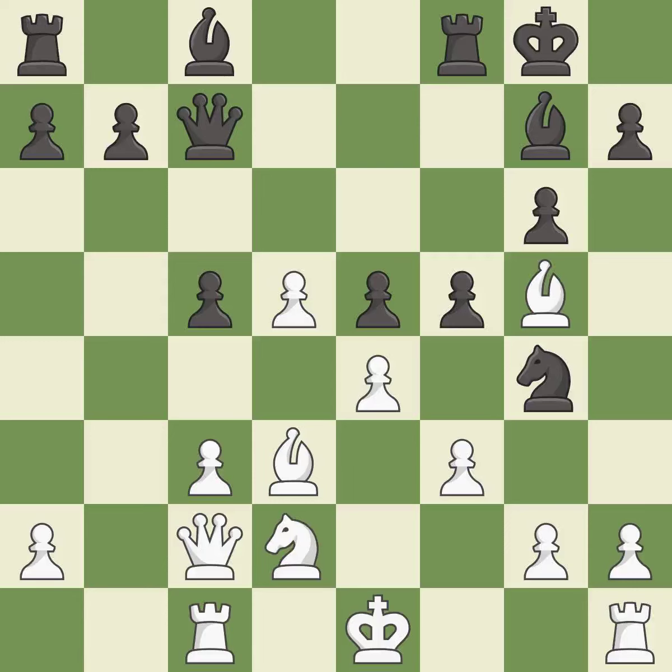This threatens to win a knight — it is an inaccuracy. This misses an opportunity to offer an equal trade of pieces — it is an inaccuracy. Right on target, it is best. This wins a tempo by threatening a bishop and forcing it to move away — it is best.